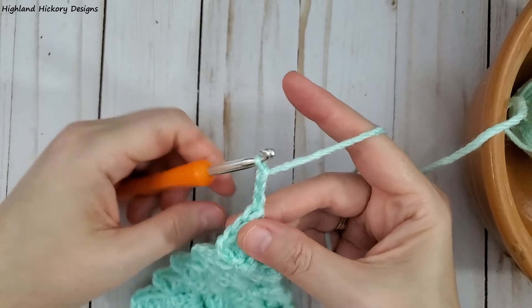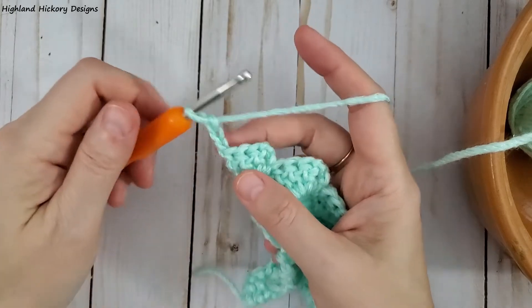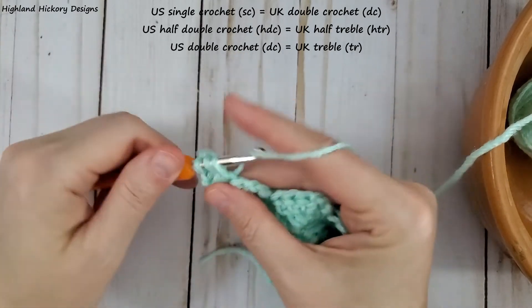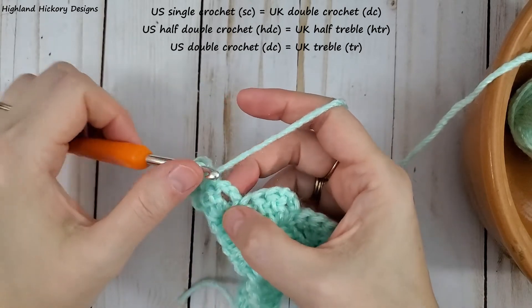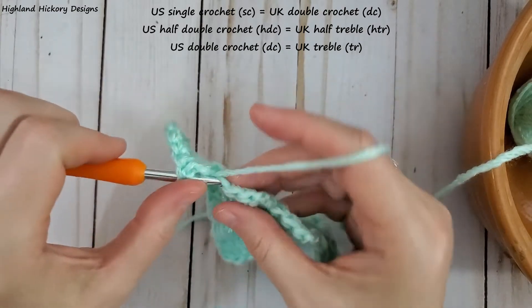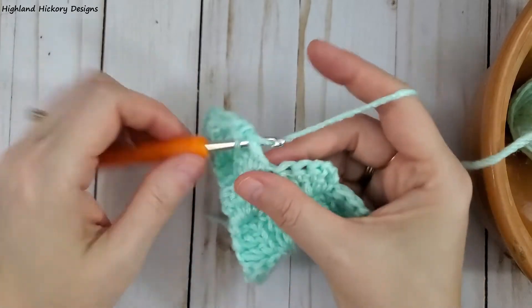First we're going to chain three, turn our work. Just like before, we're going to use tall stitches and work our way to smaller stitches to create this diagonal line across the top of our project. So in the first stitch we're going to double crochet, then half double crochet in the next stitch, single crochet in the next stitch, and then single crochet in the chain three space from the previous row. We need a really tall stitch here to keep going in a straight line, so we'll start with a double crochet, half double crochet, single crochet, and in the chain three space another single crochet.